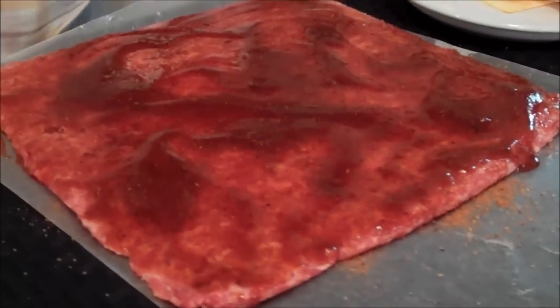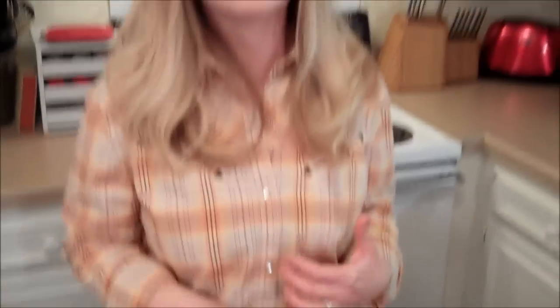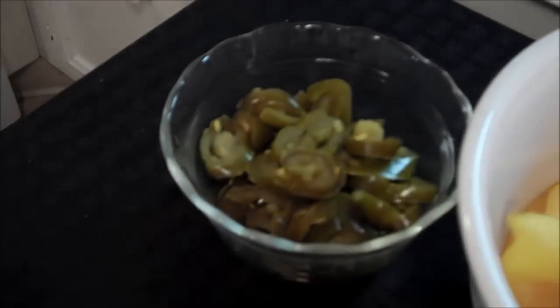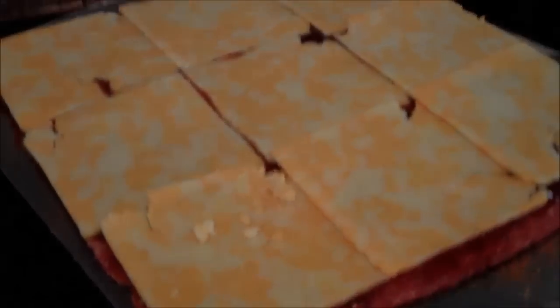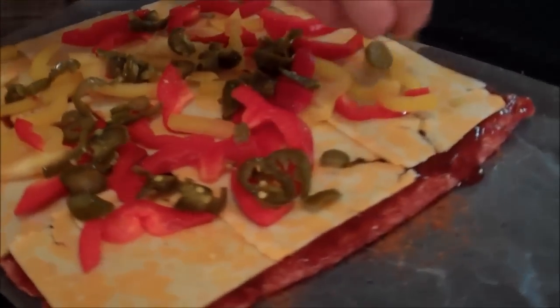Now that we have our barbecue rub and award-winning barbecue sauce nicely distributed, we're going to add the filling. At this point you can add whatever you want, but I'm going to add some cheese, some bell peppers, and some jalapeños. Start off with a layer of cheese, then put some bell pepper on there, and last but not least, the jalapeños.